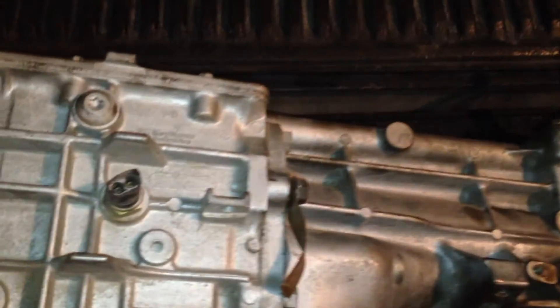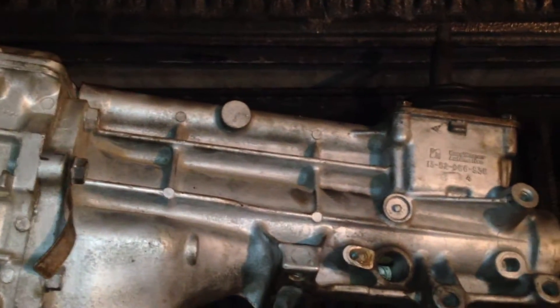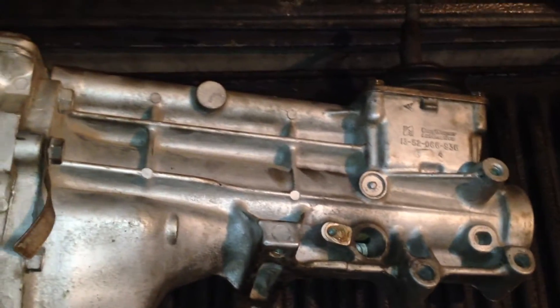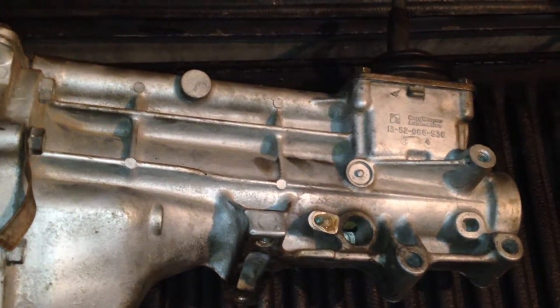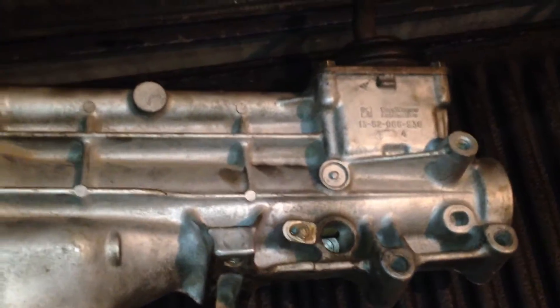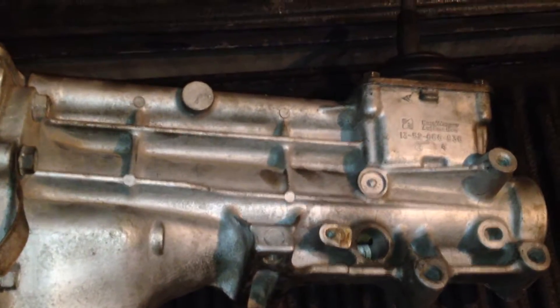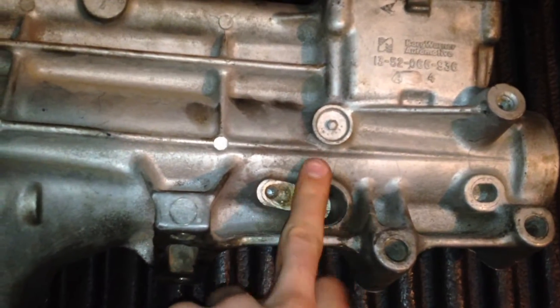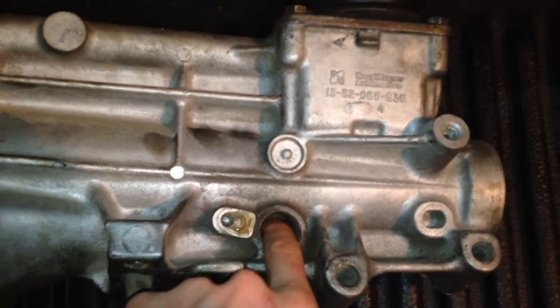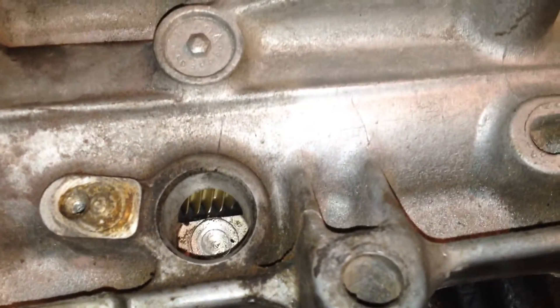I'm working on the speedometer driven gear and drive gear, calculating that out so I can put in the correct drive-to-driven gear ratio for the speedometer to be accurate with my current 3.36 rear end and tires. I haven't even looked at the tire size yet, but I know on this transmission I don't have the housing or the bullet and the driving gear — I have the drive gear. You can see in there, it's actually a white gear.